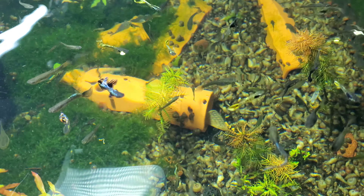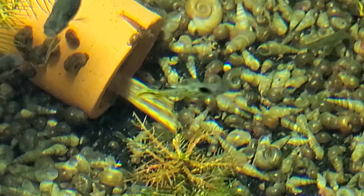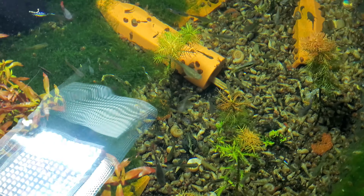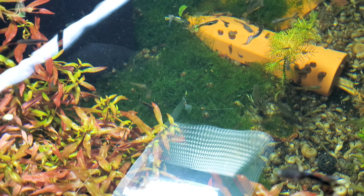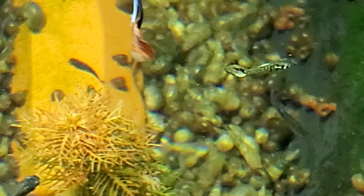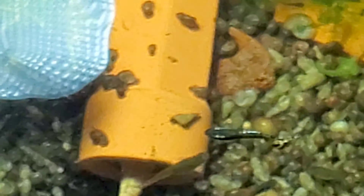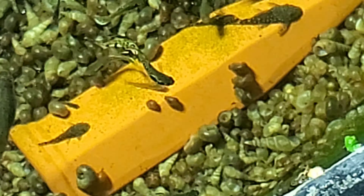I saw a couple of little baby albino plecos in here the other day, so that guy right there has made some babies. Lots of interesting fish in here, that's for sure — super fun. There's all kinds of little dark plecos in here. There's a couple, there's a little one — bunches of little plecos. Of course I say that and they're all hiding now.